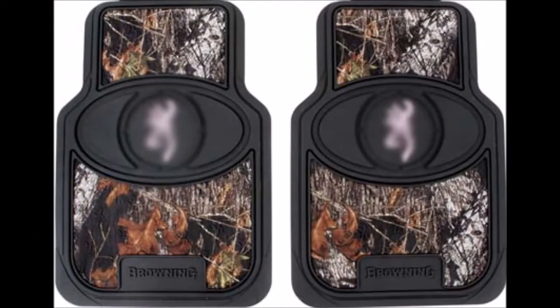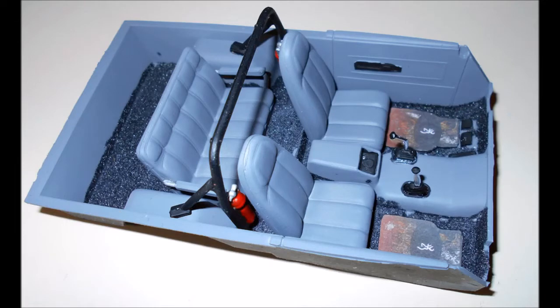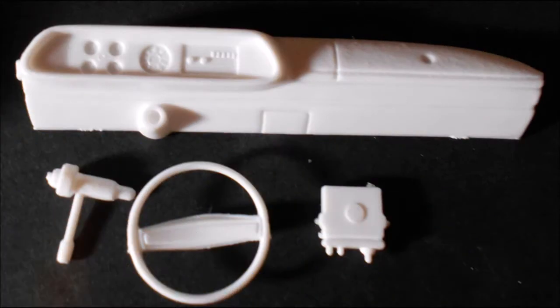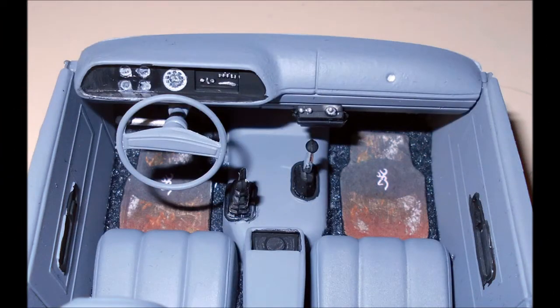I also printed out some images of floor mats found online to include at the floor pan of my truck. Just print them out on paper with a colored printer, cut them out, and glue them in place with some clear white glue. The details in the interior are finished in black and all the seats are installed, then finish it up by installing the roll bar. Paint the dashboard gray to match the interior and detail it with some black, then use the kit decals for the instruments. The CB radio is black. The steering wheel and column are gray with silver appointments. Install the column and wheel in the dash, then place the dash into the interior tub on the slots provided.